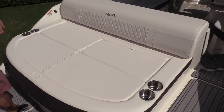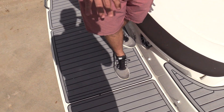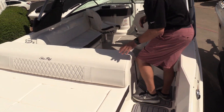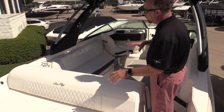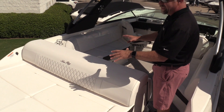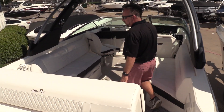This boat is equipped with a submersible swim platform, so the platform will come out from under the integrated platform that we're standing on right now. One of the nice things that Sea Ray does with their aft lounge areas is this stationary backrest. The cool thing about it is you can sit on both sides at the same time — a lot of competitors have a flip-flop backrest but you lose seating, so Sea Ray did a great job engineering this.